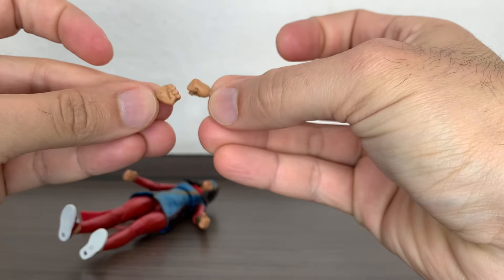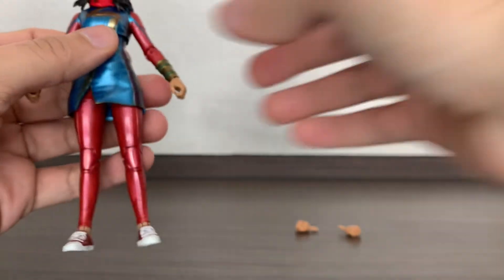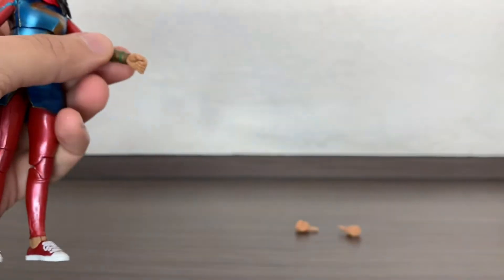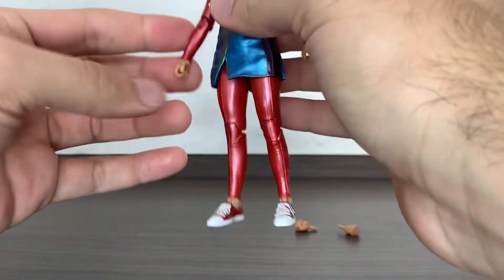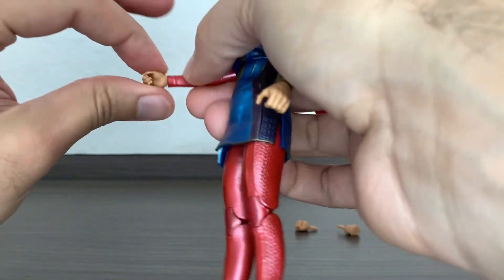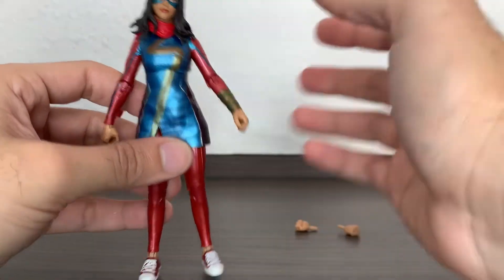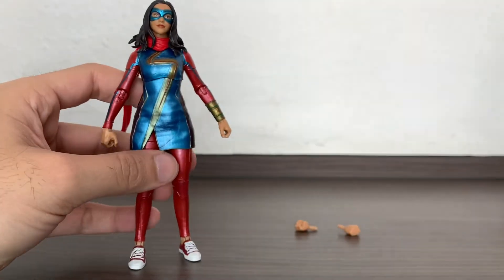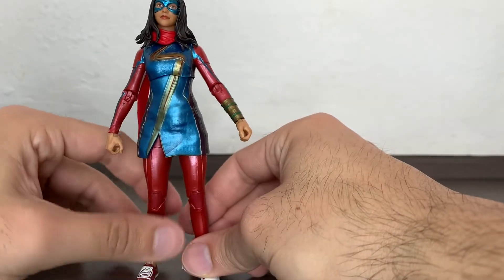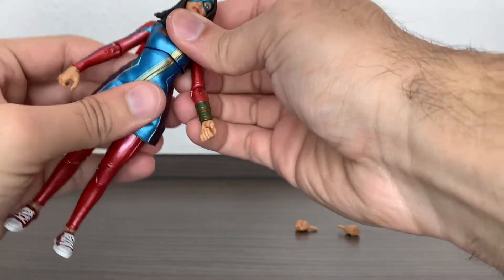Weirdly, she has grabbing hands but only comes with a couple of fist hands as an accessory. So her grabbing hands can hold accessories from other figures but nothing of her own. She has vertical wrist swivels, which is good to have, but it's odd — Hawkeye needed those more, since he's an archer, and he doesn't have them. It would have been good if they gave her something to actually hold.